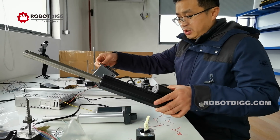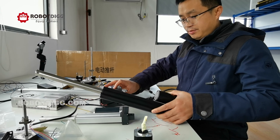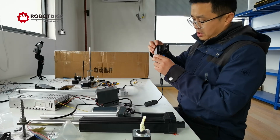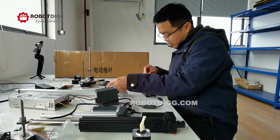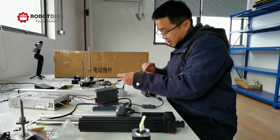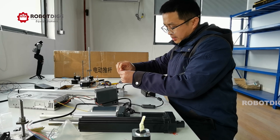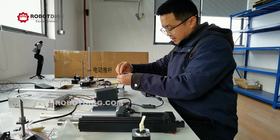Here is a speed controller used to control this brushed DC motor. And we use this step controller to control this step motor. The step motor wires are very short, so we need to identify them: black and green is one phase.